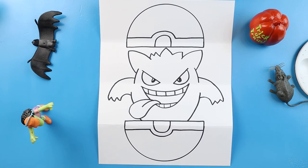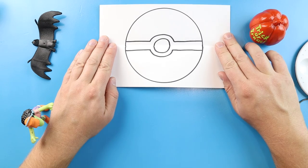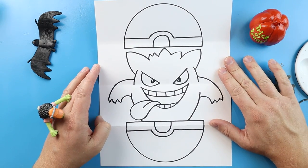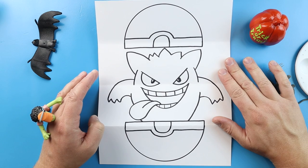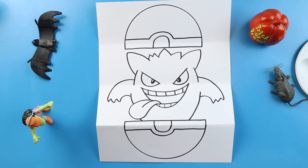And there you go — there is your drawing of a Gengar surprise fold! So when we have it all folded up we have a nice little Pokéball, and then when it's open we have Gengar getting ready to pop out. I'm going to fast forward and start coloring this. Thanks for watching, hope you enjoyed!